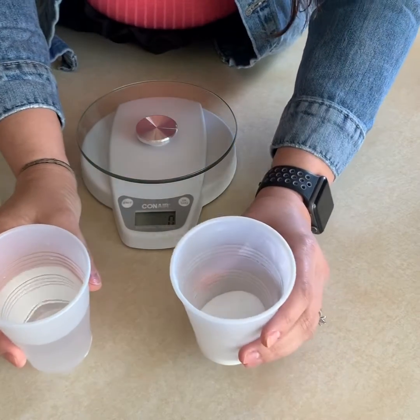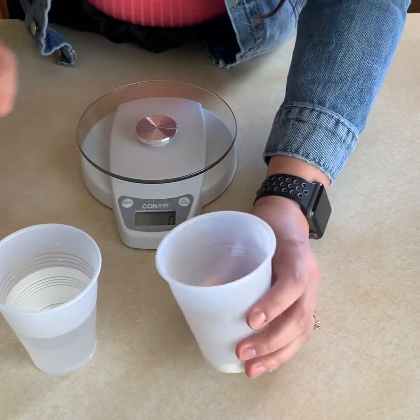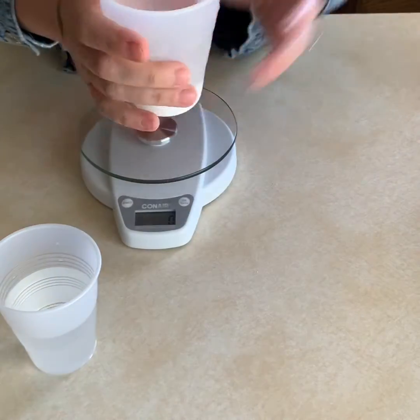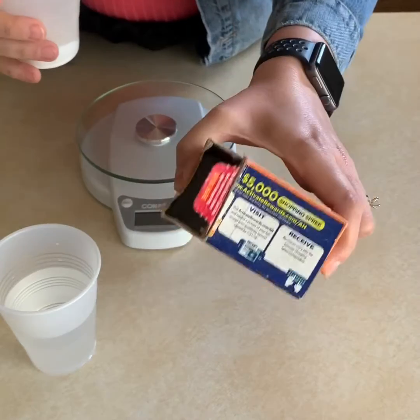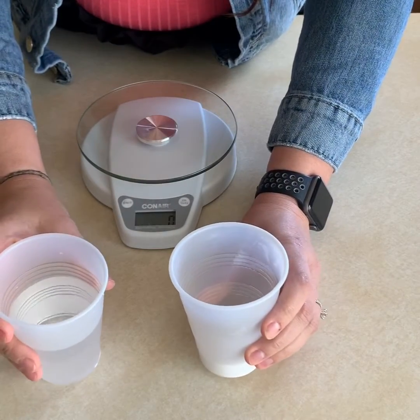I have two substances here that I am going to mix. First, we are going to weigh them. I have some baking soda — it just comes in these boxes — and some water.